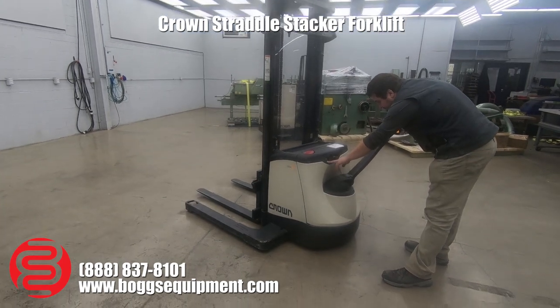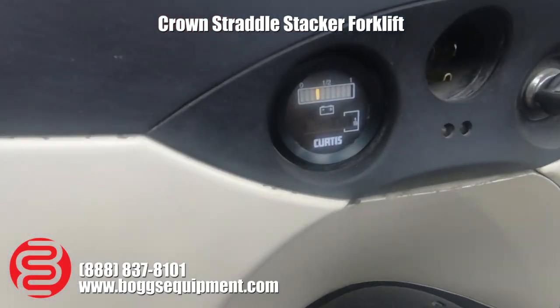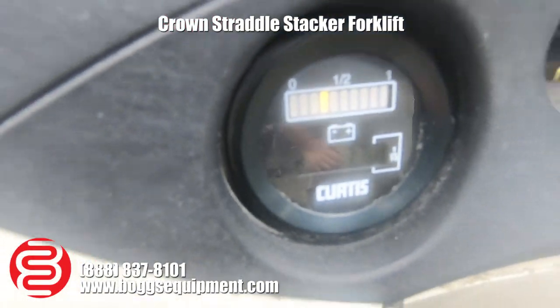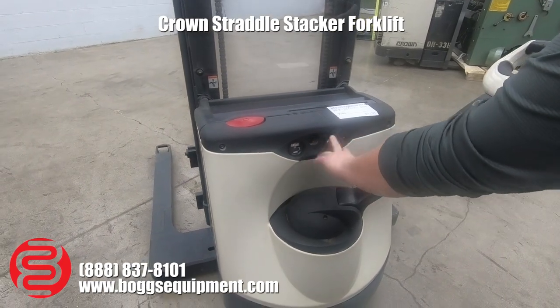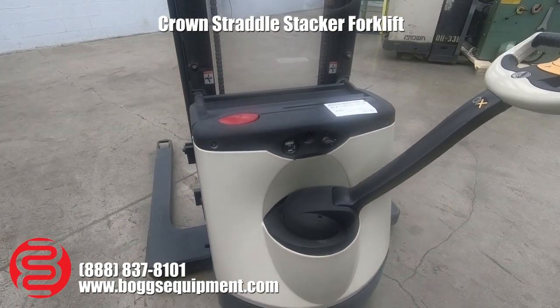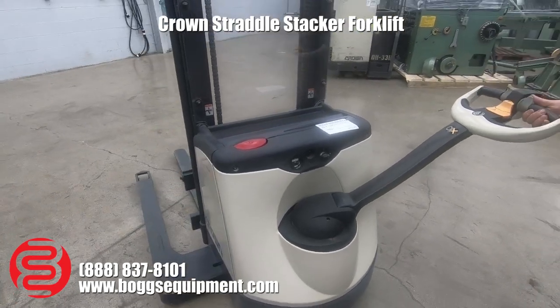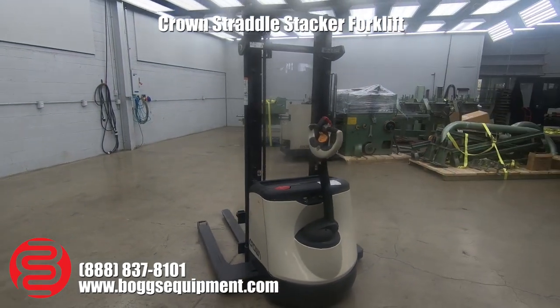It's got a charging indicator here in hours. The unit is almost like new — it's only got 77 hours on it, extremely low usage. Right next to it is your built-in charger. All you've got to do is plug any extension cord into there and it charges itself right up. Everything's fully functional on it. It looks great and it's in very good shape.